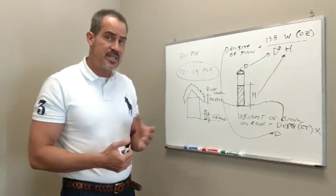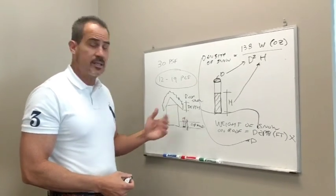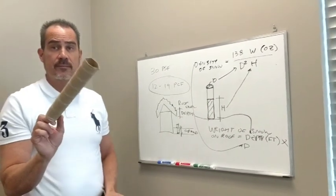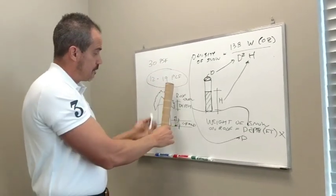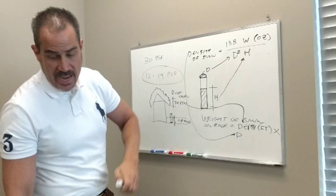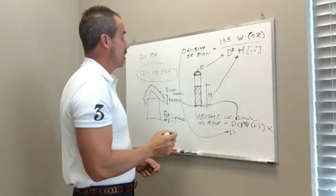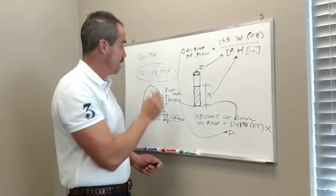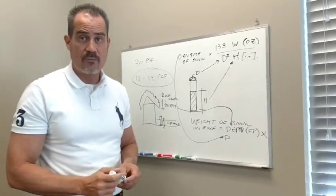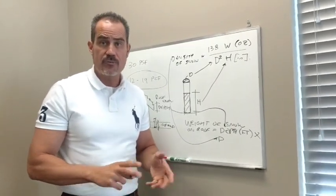To review: first, measure the depth of snow on your roof in a safe manner. Take a cylinder of known diameter and stab it into the snow all the way to the ground, mark it, pull it out, and weigh the snow in ounces. The height measured in the tube is in inches. Plug those into the formula to get the density — it should be between 12 and 19 PCF. Then multiply that density by the roof snow depth in feet to get the weight in pounds per square foot. If it's less than 30 PSF, you're most likely okay. If it's more, call a professional.